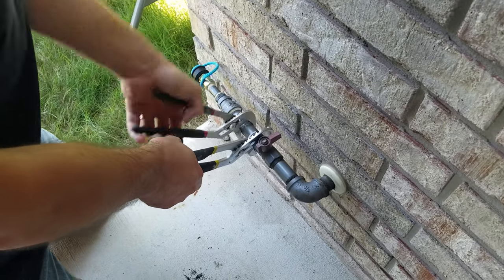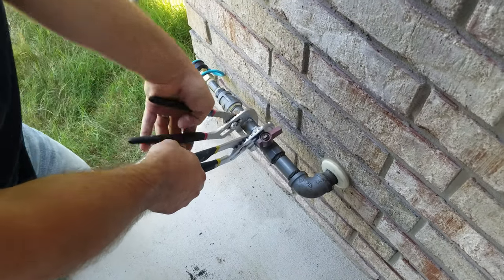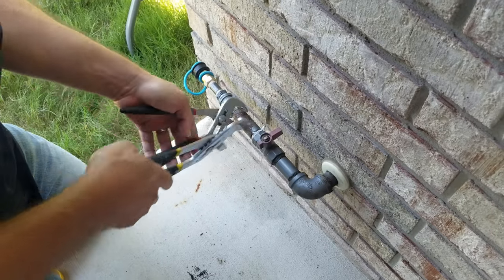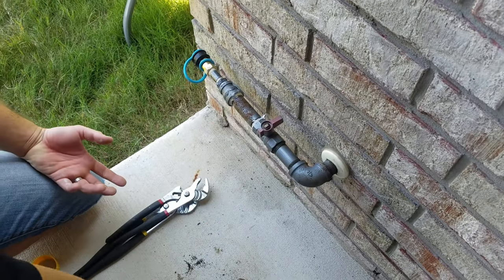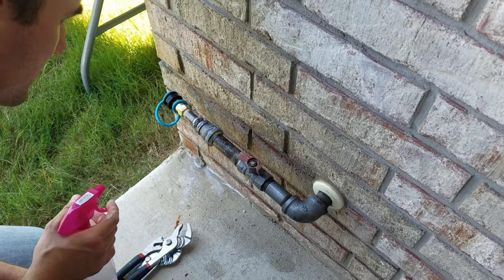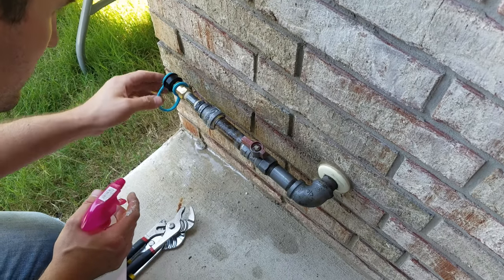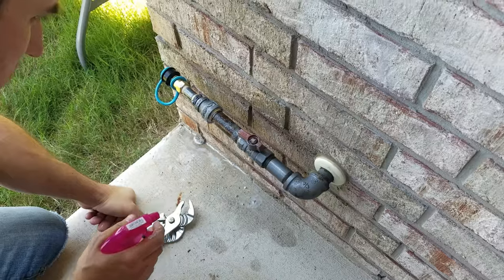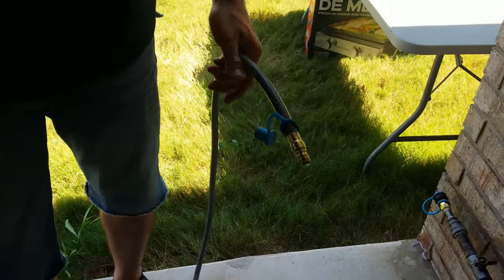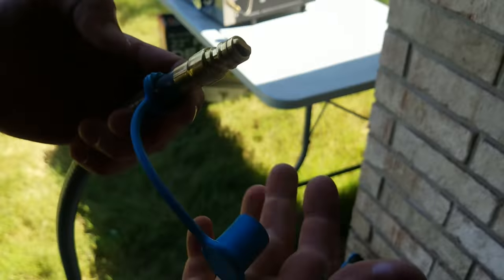He didn't have a pipe wrench back there. I'm past this point on the threads, so this is definitely the valve open. We spray the end nipple — there's gonna be pressure there — but we don't see any bubbles anywhere. This is a Weber Genesis 2 grill on natural gas. We have a hose with a quick connect, which is nice. We'll put the cap on there when you're not using it to keep bugs out.